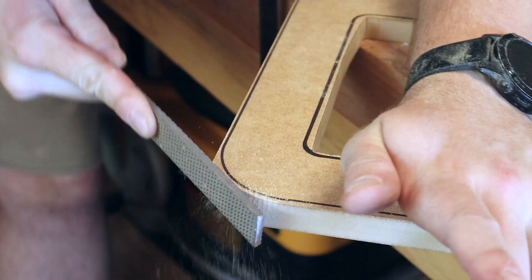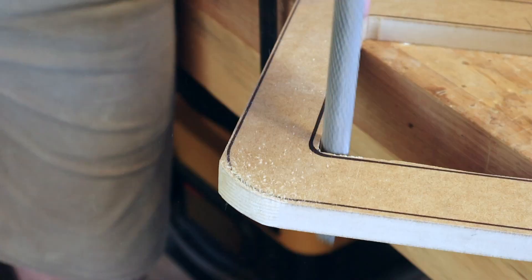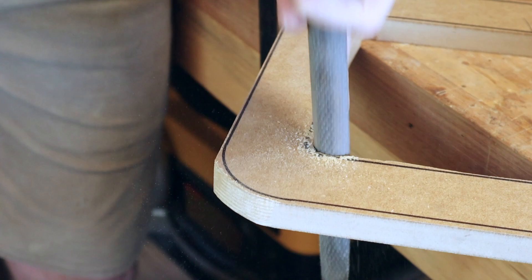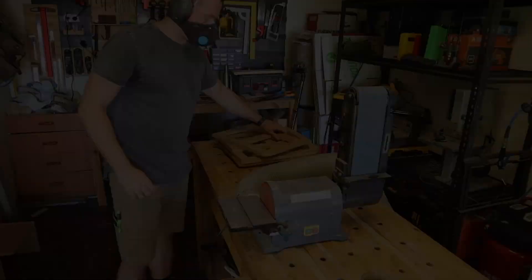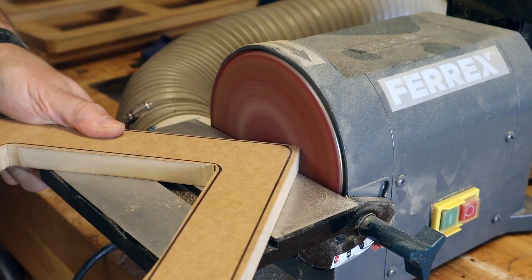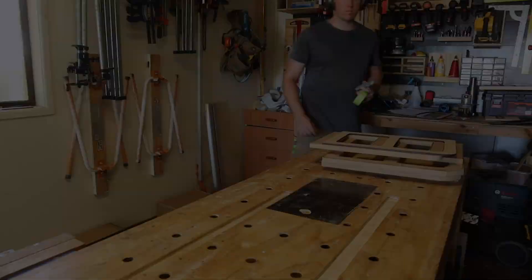The most basic option using an entry-level tool is using rasps to get as close to the finished edge as possible and then hand sand down to the last little bit — but that's not what I'm going to do. The next option would be a benchtop sander: much quicker, could be a bit messier, and doesn't really solve the issue of the inside corners. So that's not what I'm going to do either.